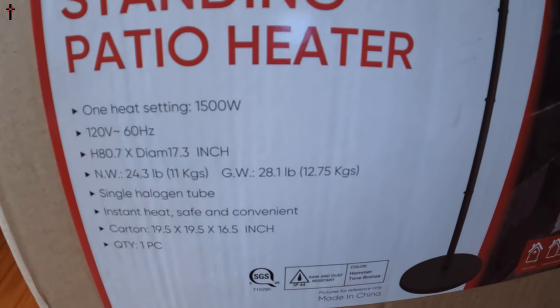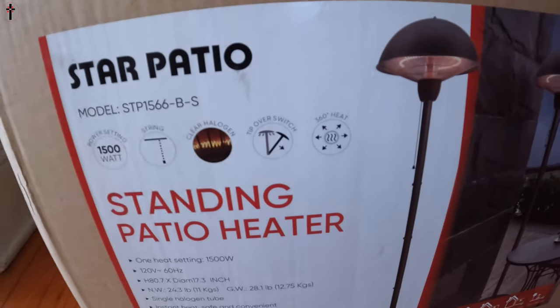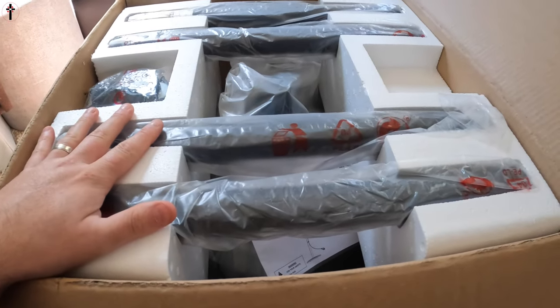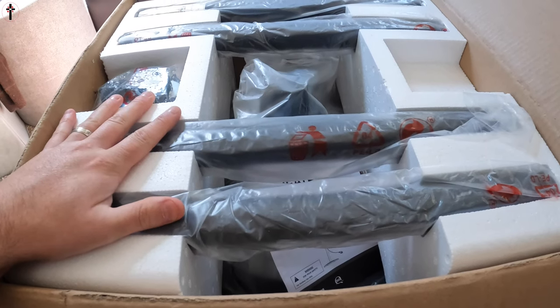Let's show you guys what you get inside the box. You can pause the video at any point to read any specs, but the main spec is it's 1500 watts. As you can see it comes nice, safe, and secure with foam all around it.